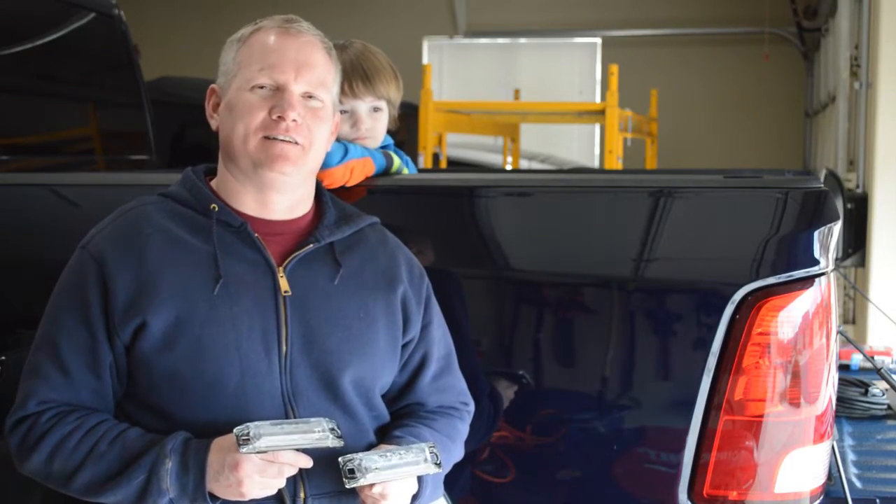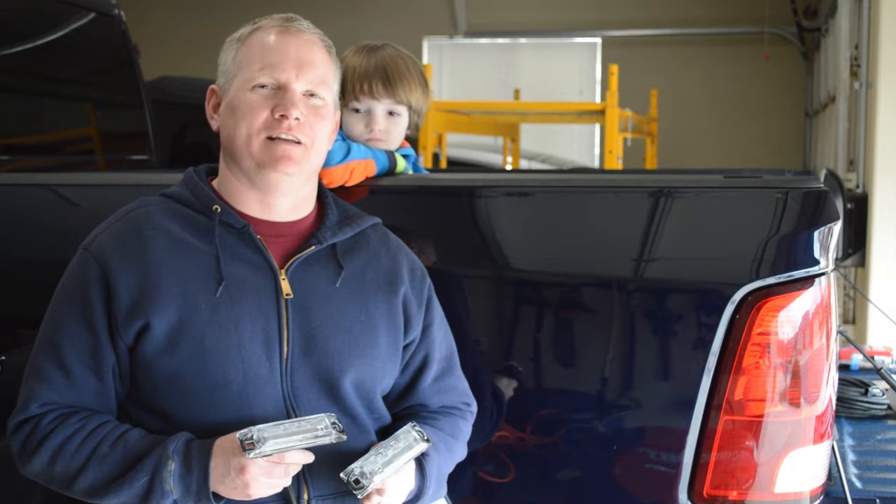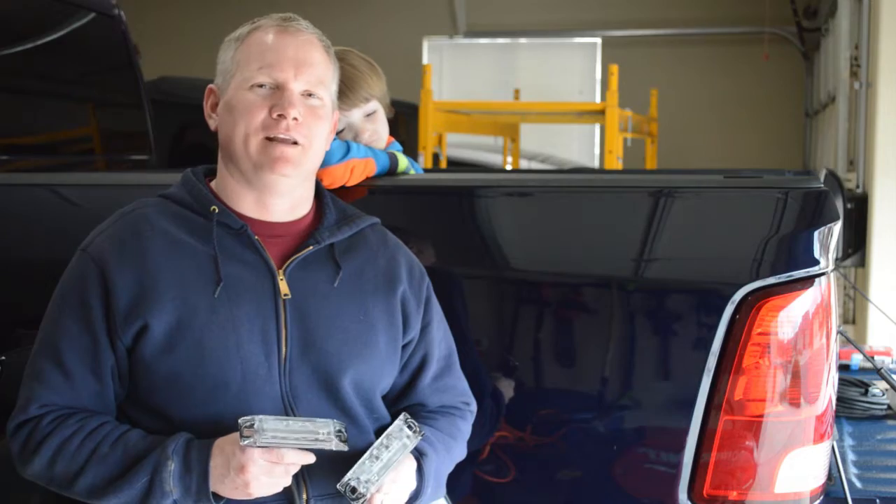Hey guys, this is Jack from Jack's Garage. Today I'll be installing the factory LED bed lights in my 2013 Dodge Ram 1500. Ready? Let's get started.